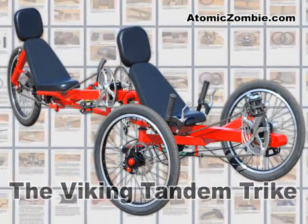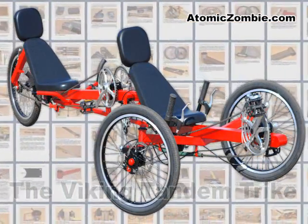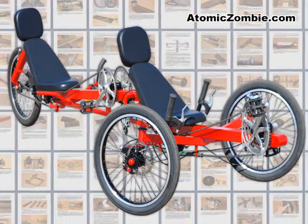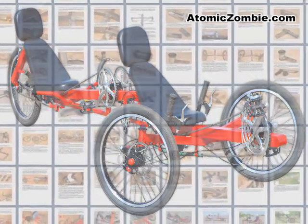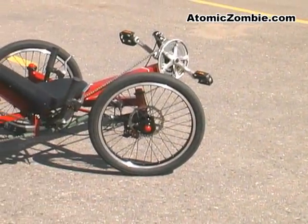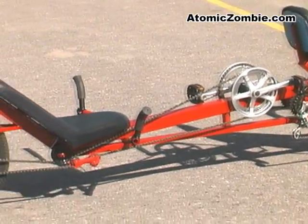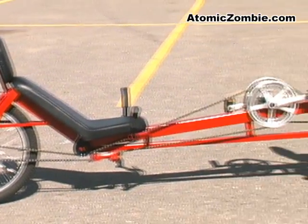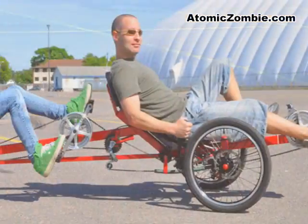The Viking Tandem is a high-performance and fun-to-ride trike that you can build from our easy-to-follow plans. The Viking includes many of the features found on commercially available tandem trikes, such as dual disc brakes, under-seat steering, and adjustable cranks.